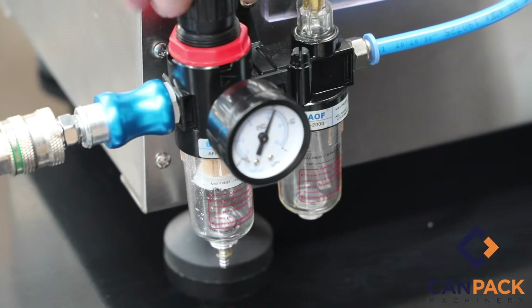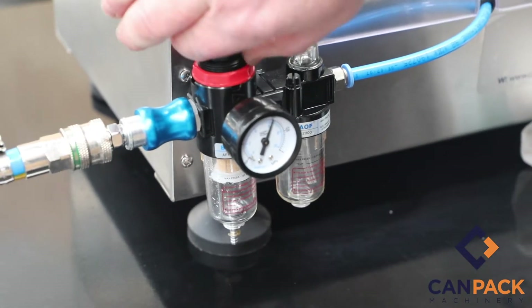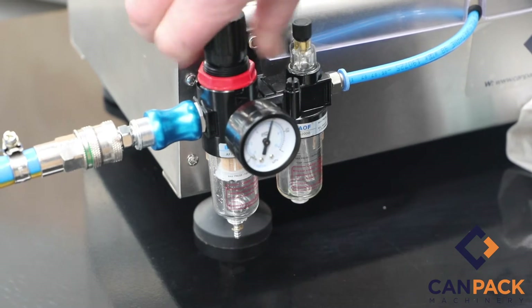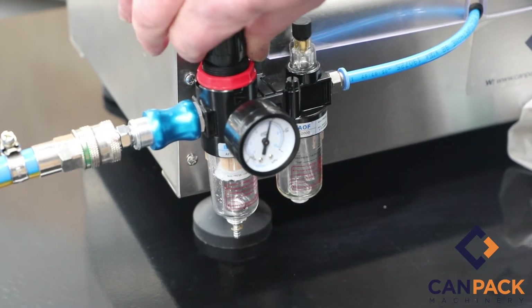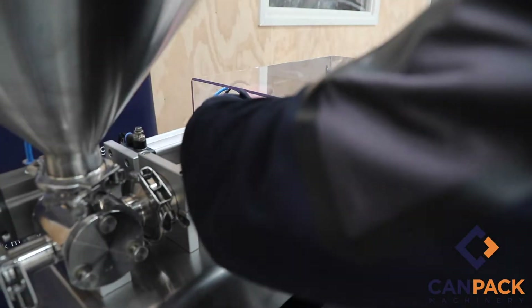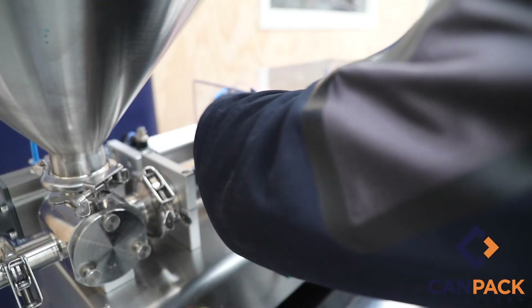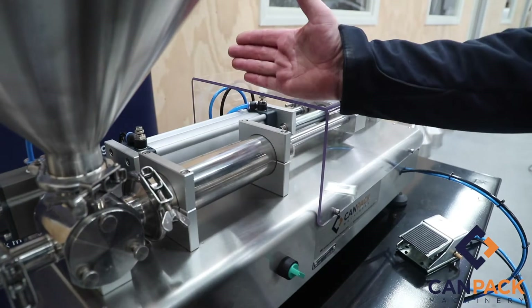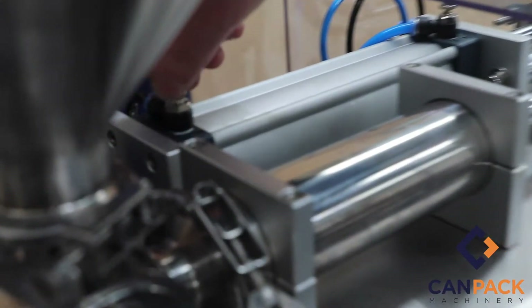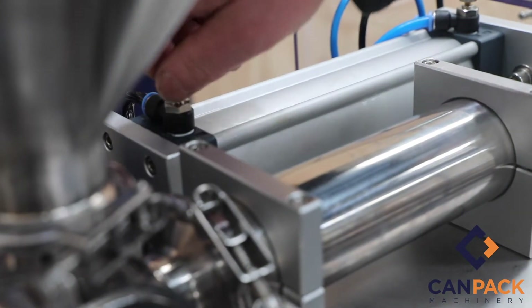To set the pressure, just pull it up slightly to unlock — anti-clockwise for less, clockwise for more. You need to run the filler at around 6 bar. To run a little bit quicker, wind out the banjo flow control anti-clockwise to bring the piston back faster, and adjust the forward flow control so we can fill a little bit quicker.